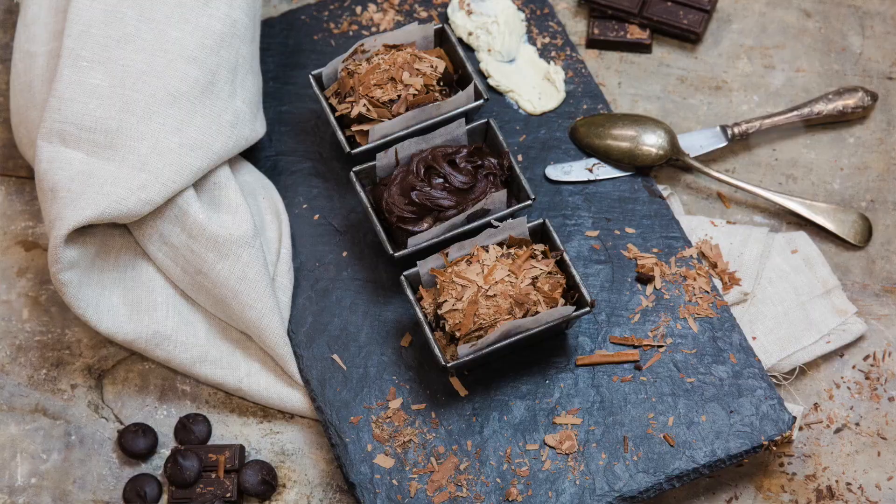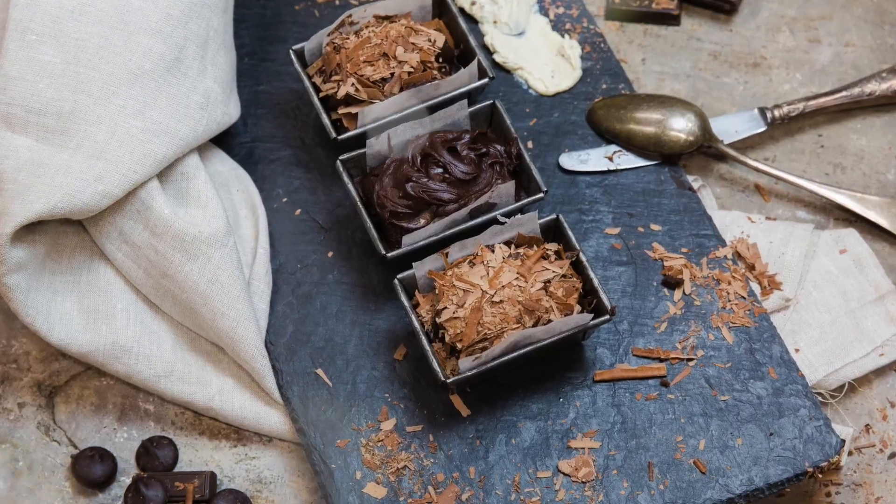Welcome to our Ottolenghi test kitchen and welcome to the Baileys cake that Jens is going to show you how to make. I hope you enjoy it, it's fun, it's one of the best cakes we have and it's super delicious and not that difficult to make.